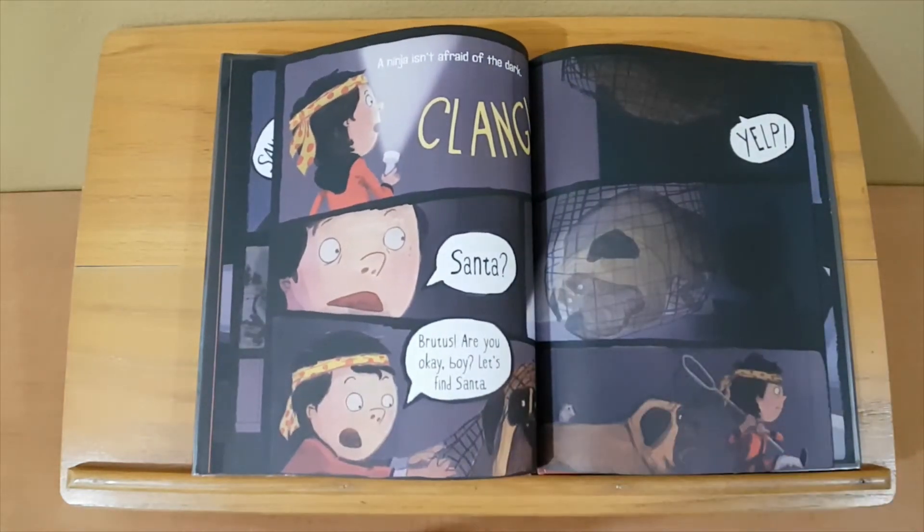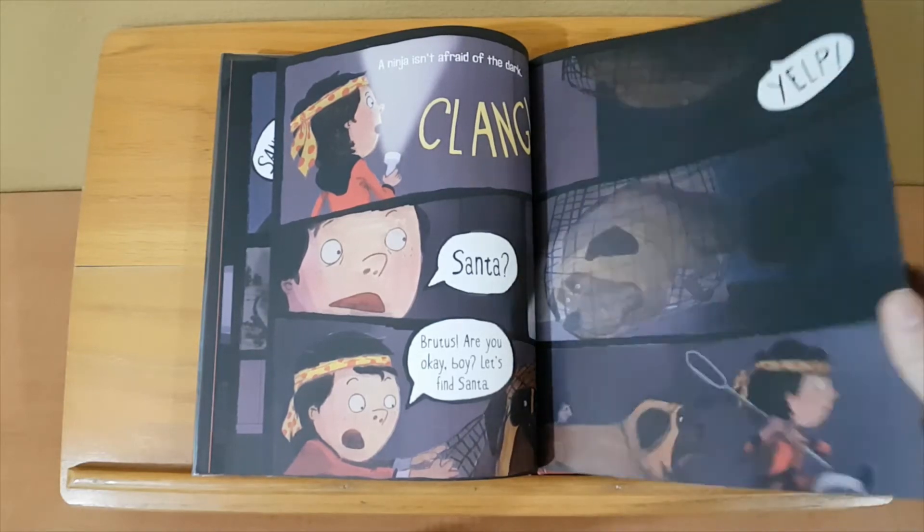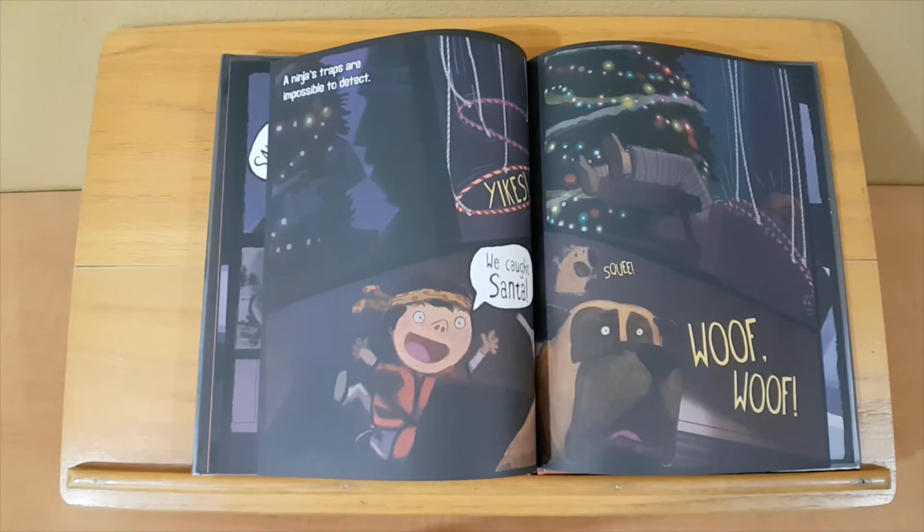A ninja isn't afraid of the dark. Clang! Santa! Yup! Brutus, are you okay, boy? Let's find Santa. A ninja's traps are impossible to detect. Yikes! We caught Santa! Squee!